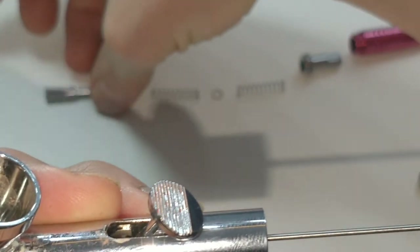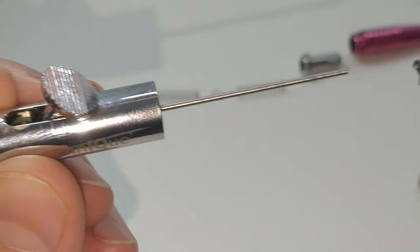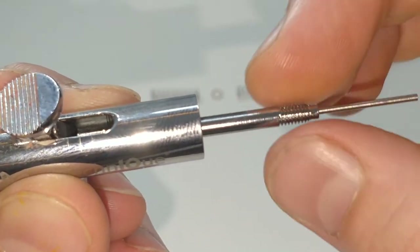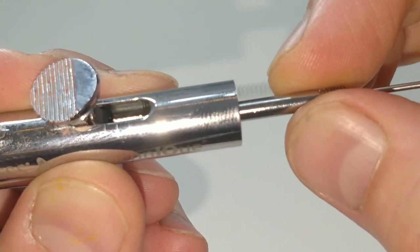Next is this piece — it goes on the end of the rod. Screws in. You can kind of twist it a little bit and you'll hear it kind of click in.